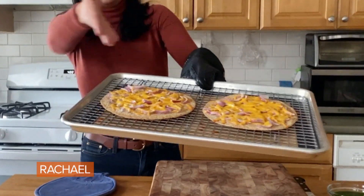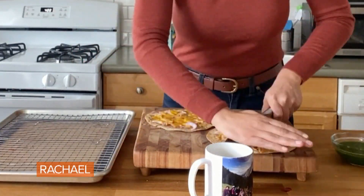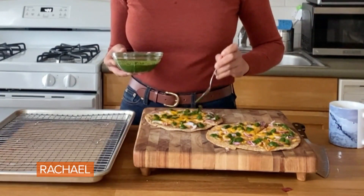Please take a moment to admire the cheesy goodness. I've cut it, now I'm gonna drizzle the chutney. I like to do a little fold over, like people do with the New York slice. You're getting fresh, you're getting salty, you're getting sweet, you're getting crispy. This is how food can take you right back home. Yummy.